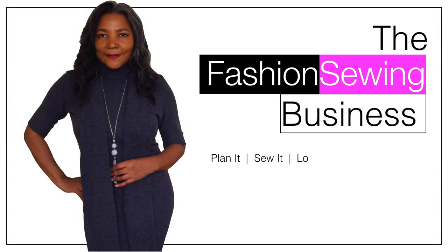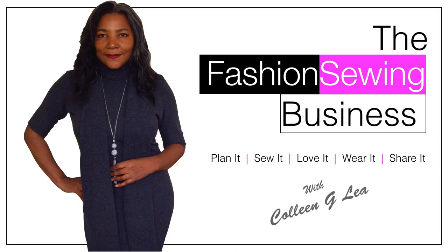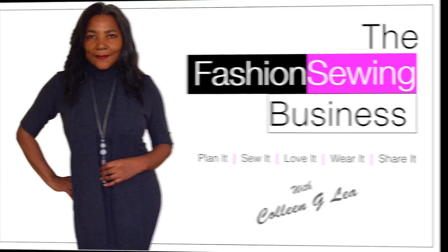DIY choker t-shirt coming up. Hello Fashion Sewer, I'm Colleen G Lee and welcome to FSB TV. If you're looking to improve your fashion sewing skills, consider subscribing and let's get started.